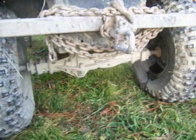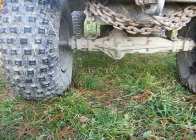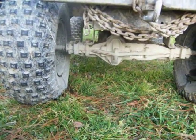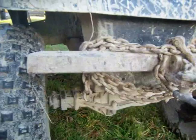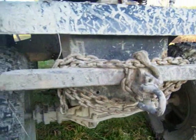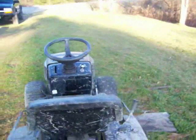The transmission is original — it's a Tecumseh Peerless MST 205, a five-speed, and it works pretty well. I've put it through some serious abuse and it handles it quite well. You just get the typical overdrive tone when you really push them.